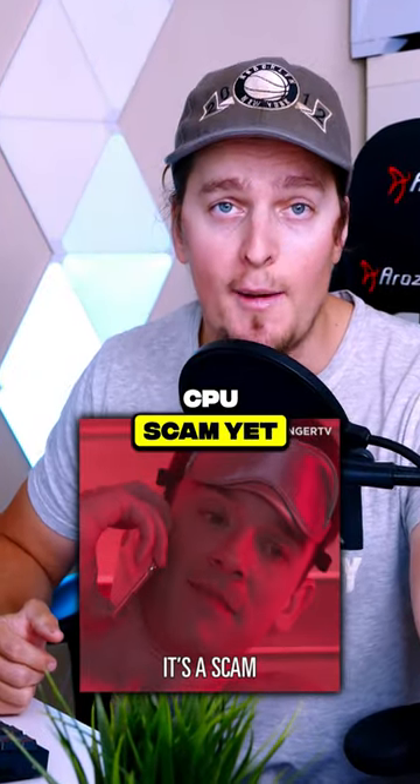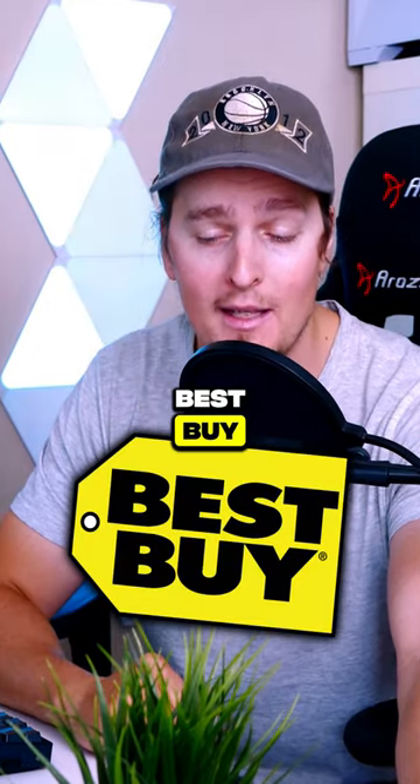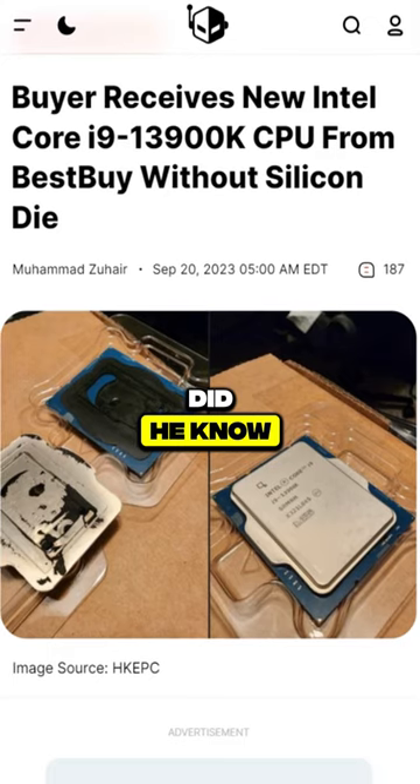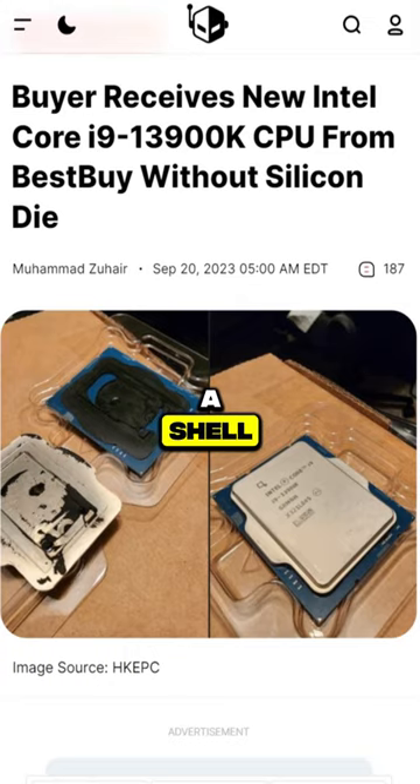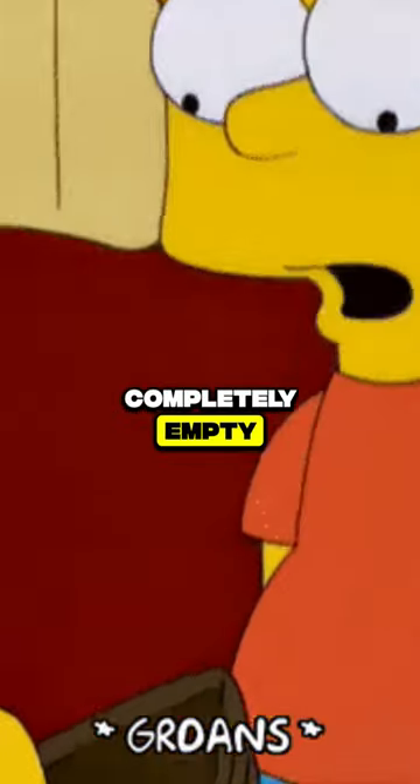This has to be the biggest CPU scam yet. A customer bought an i9-13900K from Best Buy, but little did he know that what he bought was just a shell. There was no CPU inside of it. It was completely empty.